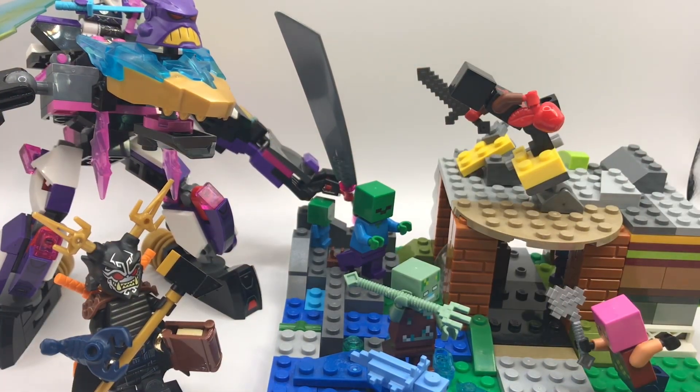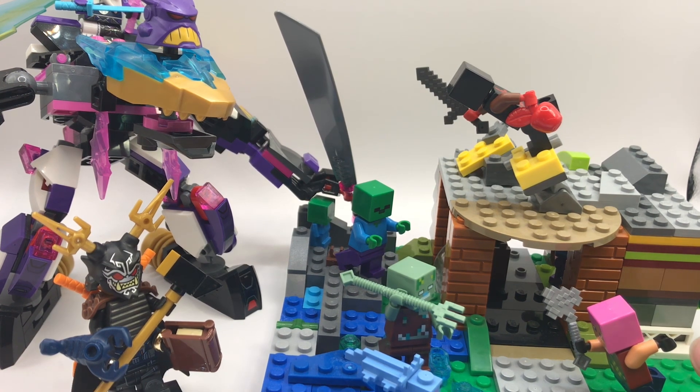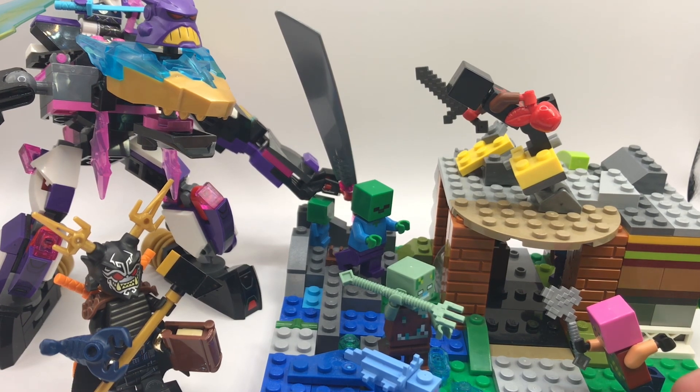Hi guys, it's me Shivdta back with another video. Today we're going to do my creations of 2022 so far — Part Two, a continuation. I made all these builds with only my own LEGO pieces. If you see videos where they buy new pieces, you don't have to — you can use your own imagination with your own LEGO and build your own little world.